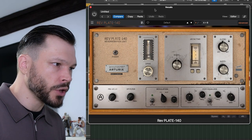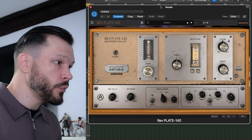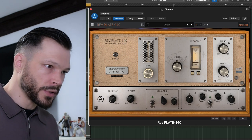The plate reverb that I like to use is Reverb Plate 140 by Arturia. Now if we just listen to this reverb on the vocals on its default setting, it will sound like this.